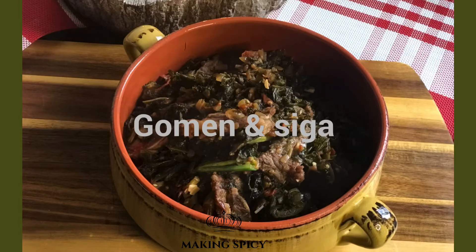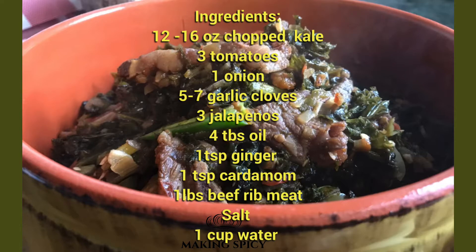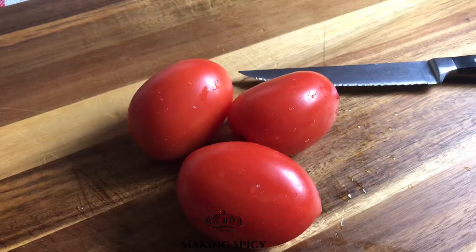Welcome to Making Spicy. I'm your host Adis. In this video, we will make Gomen Besiga. This dish is a comfort food, a delicacy, and often served as a side dish.